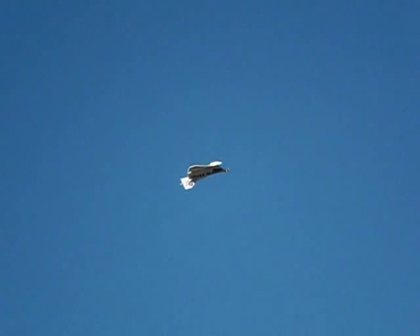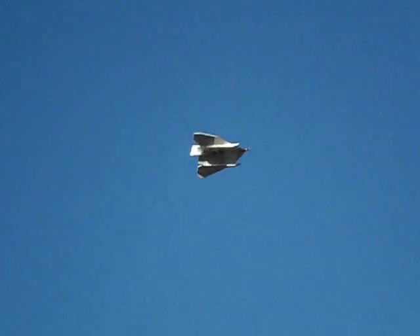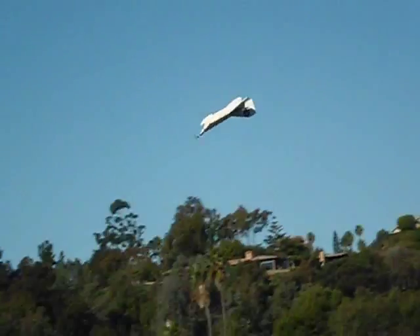Here I'm pulling up and trying one of my first square loops. The aircraft is pretty capable of doing almost any acrobatic or aerobatic maneuver. Here I'm doing a double element.